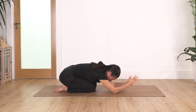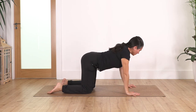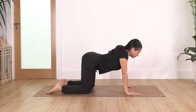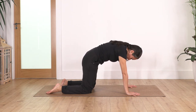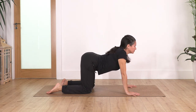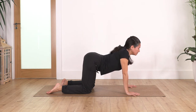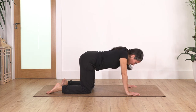Release, come all the way up, come back onto all fours — we go into cat and cow for four. Inhale cat, exhale cow, let's go for three, exhale cow, let's go two, and exhale, and one more, and exhale.